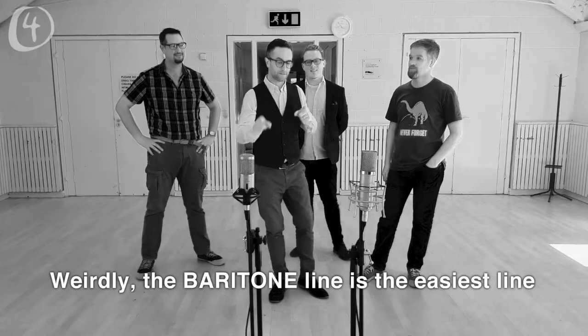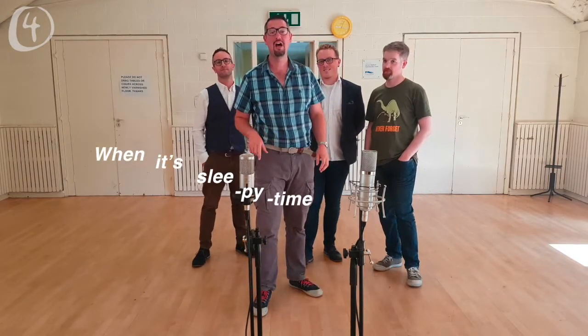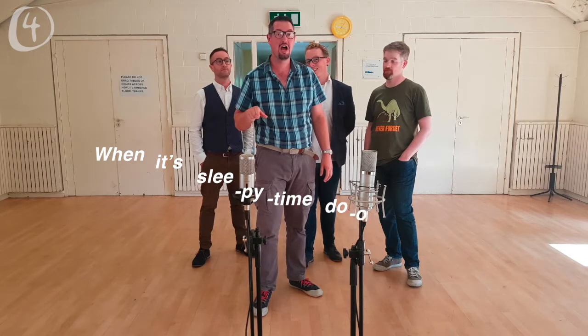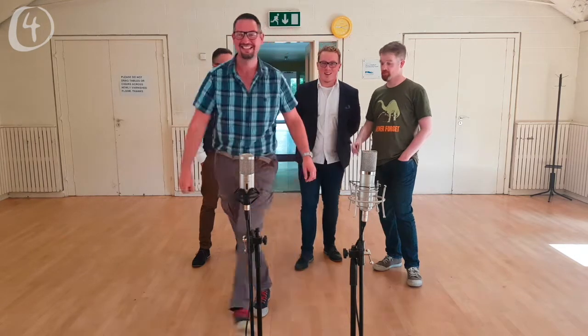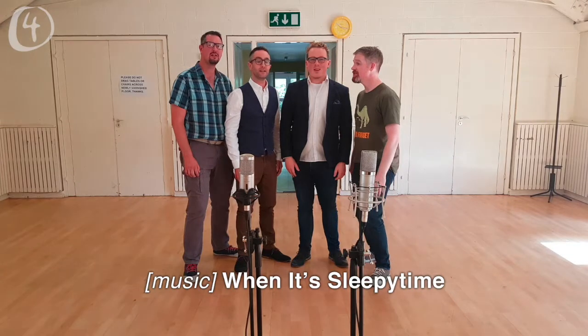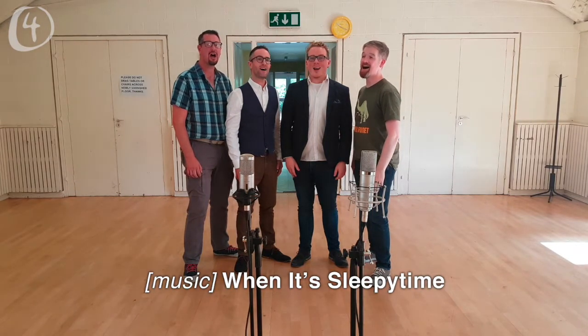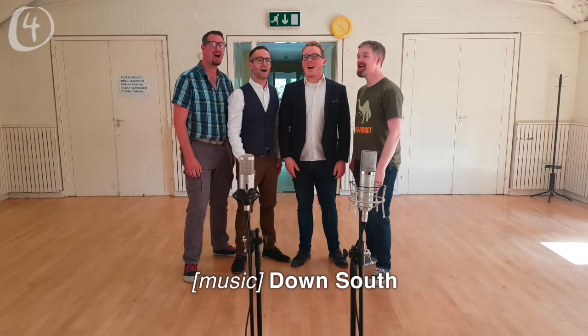Weirdly, the baritone line is the easiest line — that never happens. Once again, going all the way down: [sings] when it's sleepy time down south. One more — and go! [full group sings] When it's sleepy time down south. When it's sleepy time down south.